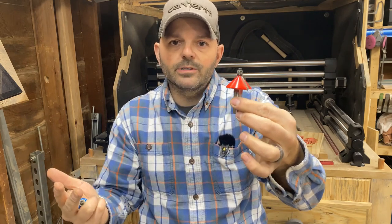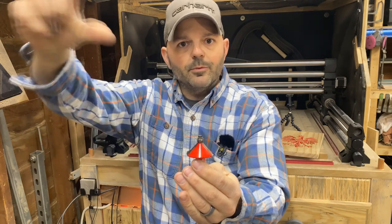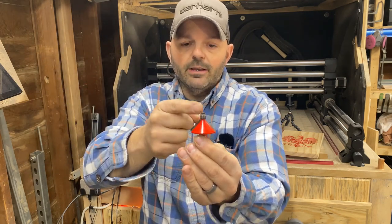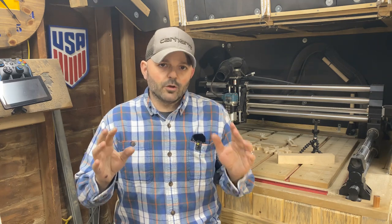This bigger bit would go in a router table. You would have your table set here, flip your project over, and run your project against this bearing. This would give it that 45-degree chamfer. There are four main reasons why you would want to bevel your project.